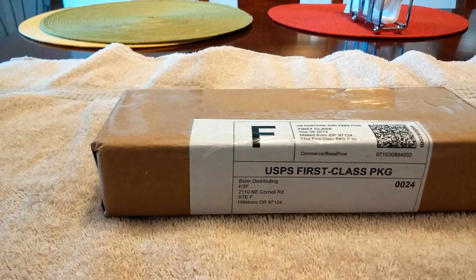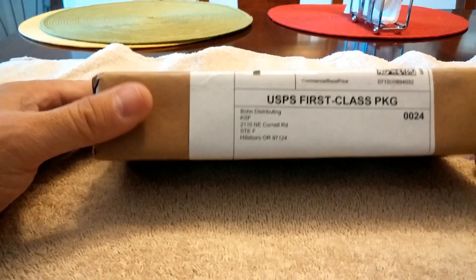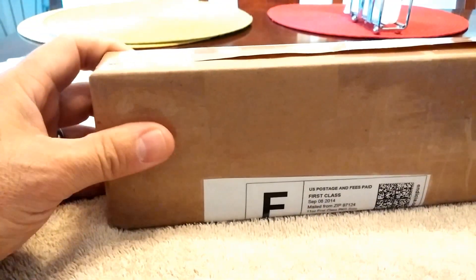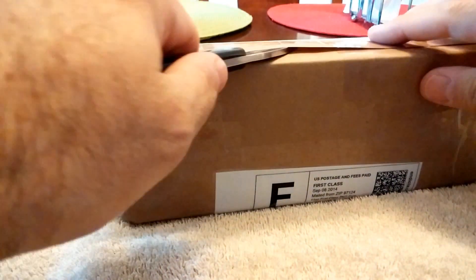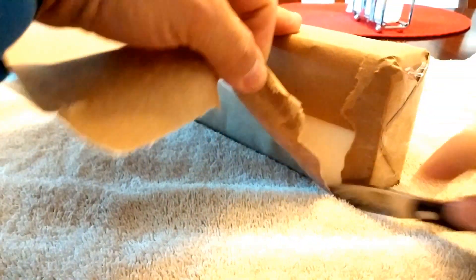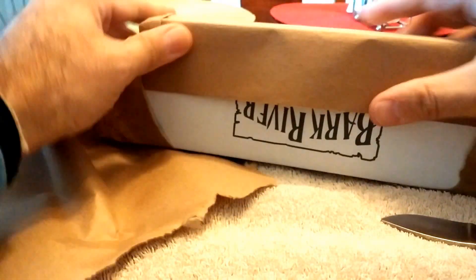Hello. Today we're going to unbox my brand new Bark River Bravo EDC. Here's the package and let's break it open and see what we got. Using a Bark River Micro Canadian 2 to cut the paper — keeping it all in the family.